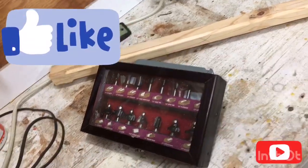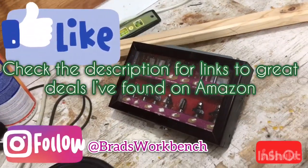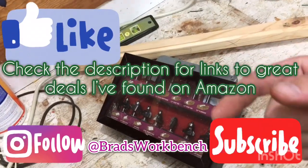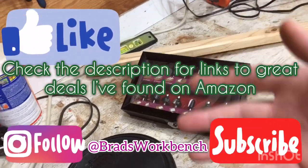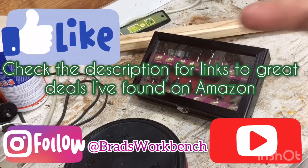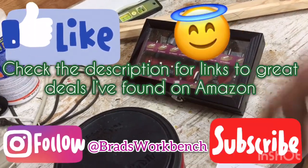If y'all liked this video, hit that like button. If you didn't — to hell with you, man. Subscribe, comment, and check out any Amazon affiliate links I may have below. There's probably none on this video, but go to some other videos if you like the tools I'm showing you. Definitely hit up those affiliate links — it'll help me out, it'll make you feel good about yourself, and you'll probably go to heaven. Till next time, guys — peace.